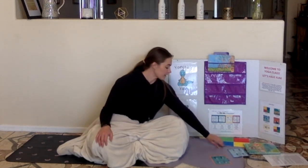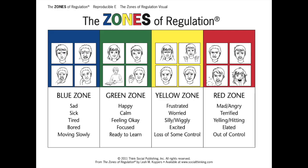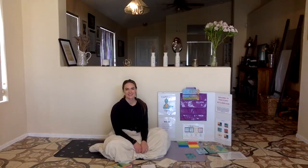It is time for zones of regulation check-out. I was in the blue zone at the beginning of class because I was kind of tired. But now I'm in the green zone — I am happy, calm, and ready to learn. What zone are you in? You can tell your mom, your dad, your sister, your brother, your pet, or you can just write it down. Remember, you can look at your zones of regulation schedule if you need help remembering what they are. What zone are you in? Thanks for coming to Yoga Friends. See you next time.